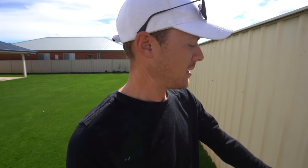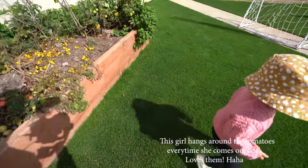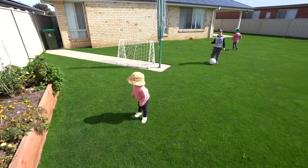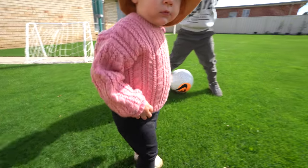It's like 10 degrees but it's nice enough. Please get away from the tomatoes - Isla, no tomatoes for you!